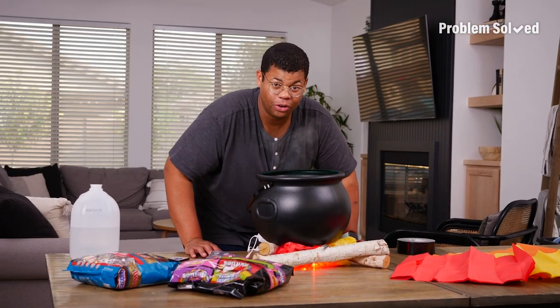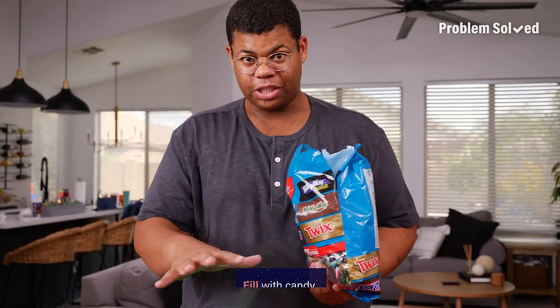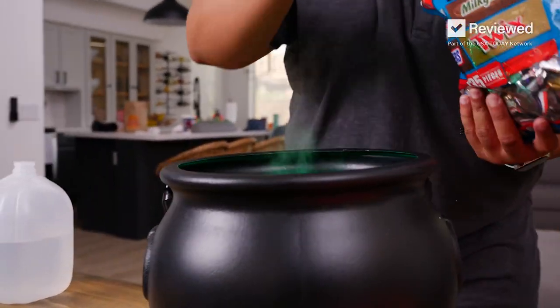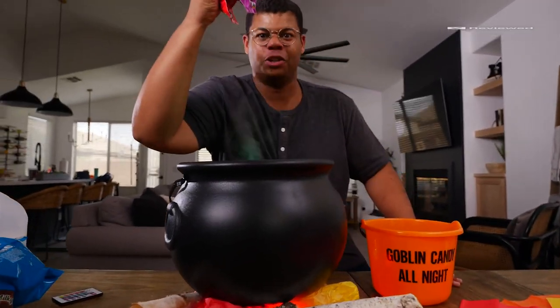You can fill it with a scent. Some LED lights and an oil diffuser are the secret ingredients to this witch's brew. I'm going to use this cauldron to hand out candy, so let's fill it up. Dare to stick your hand in my cauldron? Trick or treat.